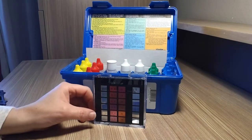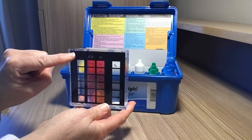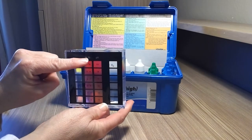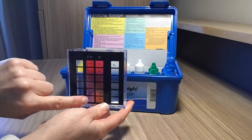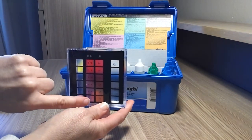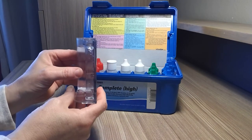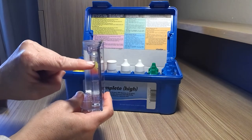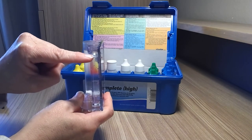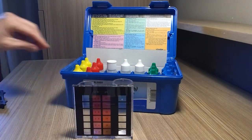So we're going to do bromine first. You're going to use your container. On the bromine side, there is a chlorine side and a bromine side — bromine is the sanitizer that we're using, so we're going to read the column below bromine. I already have gotten my water from my pool area. You're going to fill it up to the 9 mL mark — there's a mark right on the side just underneath this lip.